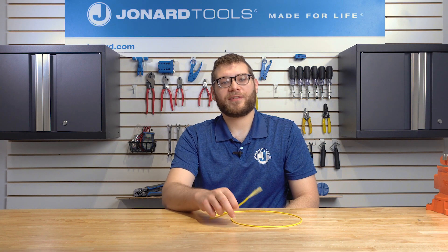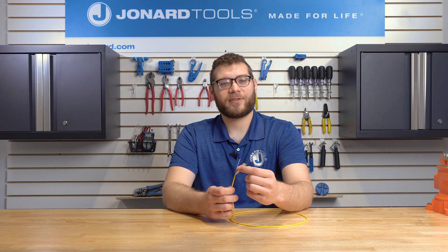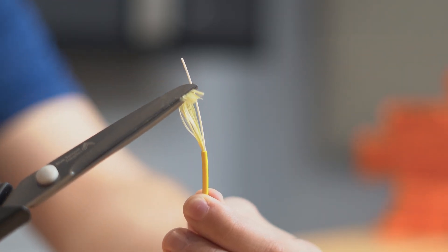When connectorizing or splicing fiber, there's always a pesky layer of Kevlar that gets in the way, and the only way to get rid of it is to cut through it. The problem is that most scissors bend and fold the Kevlar instead of cutting through it.